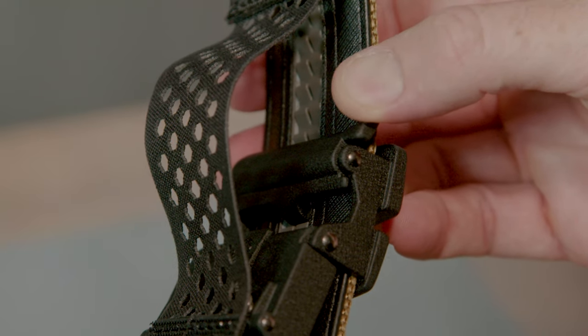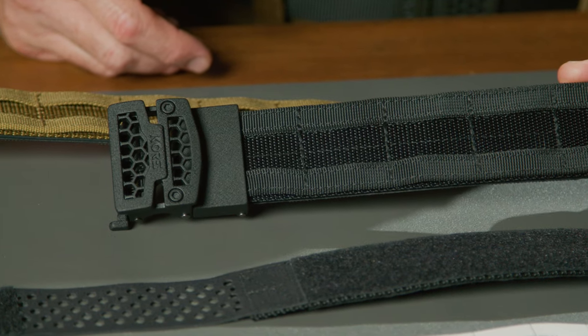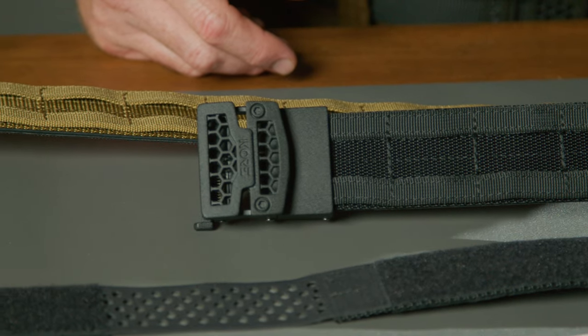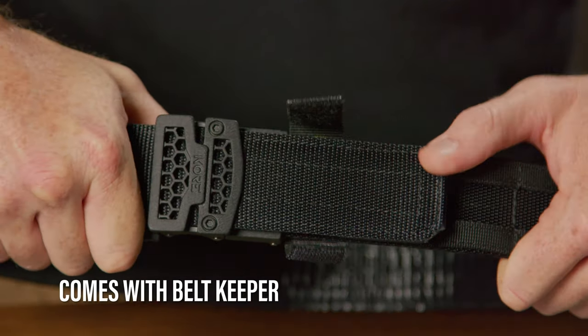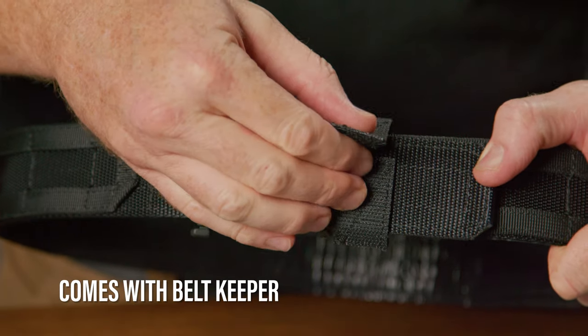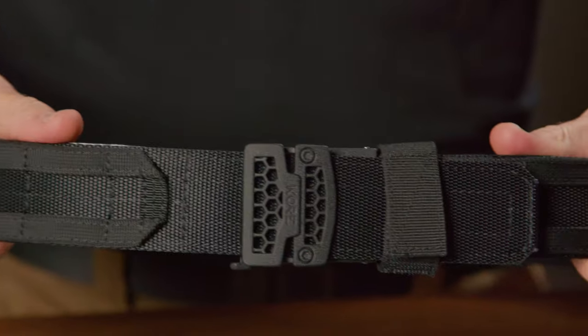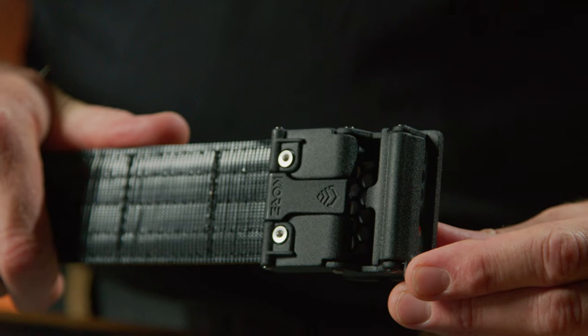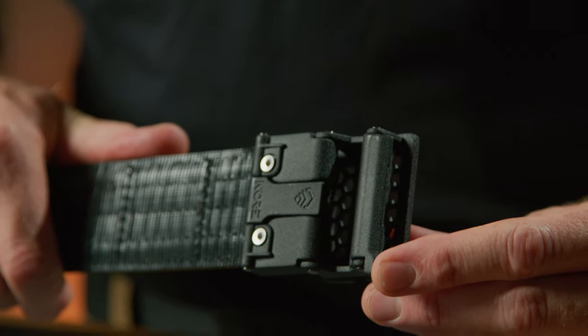All of our battle buckles have the same exact spring-loaded ratchet mechanism on the back to make them work. The only difference is the style of the face you see, so pick the style you like best. The battle belt comes with a large belt keeper designed to keep the excess belt tip close to your body. It has its own Velcro, so it will stick to the inside of the outer belt MOLLE and not get lost. Under the buckle is a small release tab that you pinch or pull away from your body to unlock the belt. Try it so you can see how it works before you put it on.